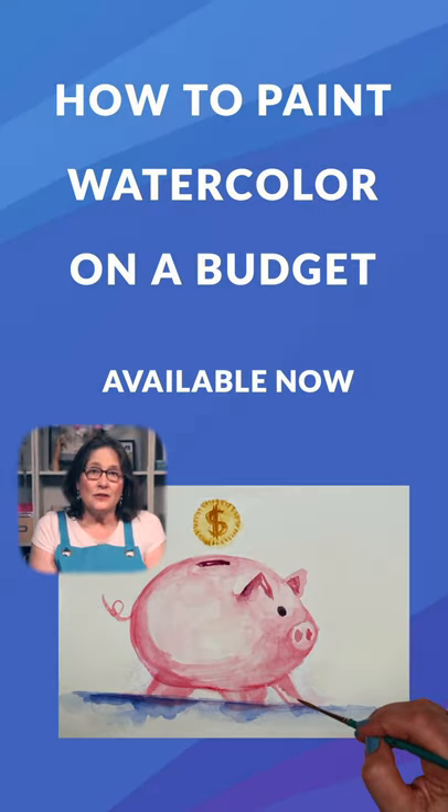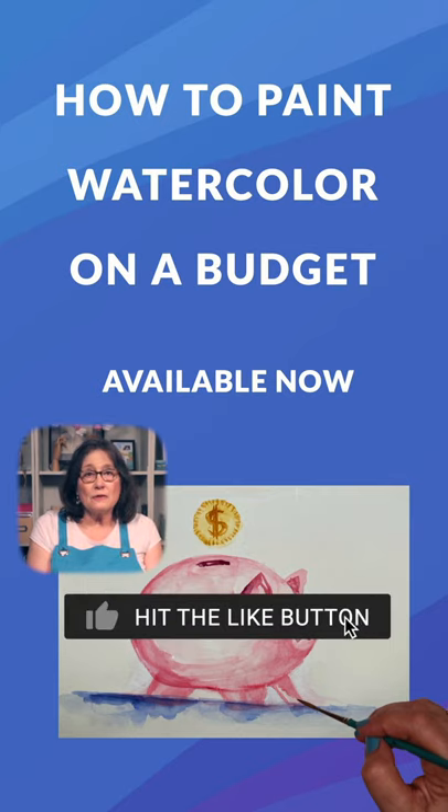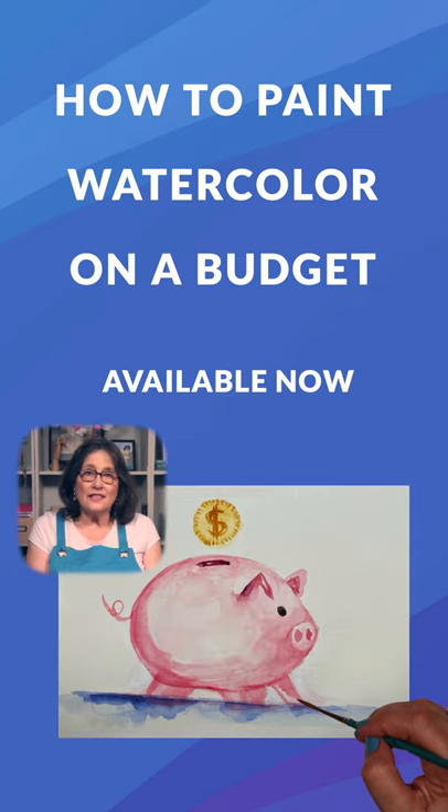My lessons are for beginners on a budget who simply want to paint nice pictures. You can get started with good quality paints, paper, and brushes for well under $100. Brushes and paints will last for years, and you only have to buy more paper as you use it up. To give it a try, get the suggested materials, subscribe to my channel, and take some lessons.